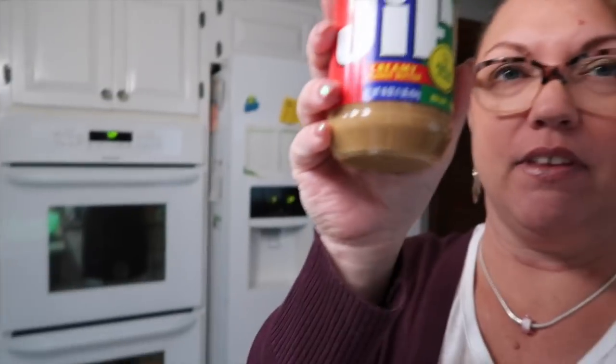It's just Rice Chex cereal, semi-sweet chocolate chips, peanut butter, and powdered sugar. I wanted to start and totally forgot to start the video, so I've already done some of the stuff, but I'll go over the recipe with you guys. I've already mixed the semi-sweet chocolate and the peanut butter together — that's half a cup of peanut butter and one cup of semi-sweet chocolate chips. I'm using Jif and Kroger brand semi-sweet chocolate chips because they didn't have Toll House.